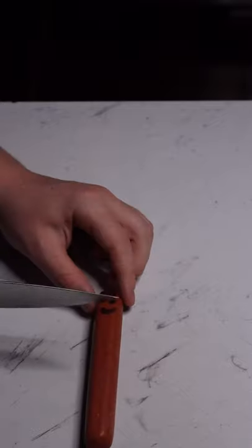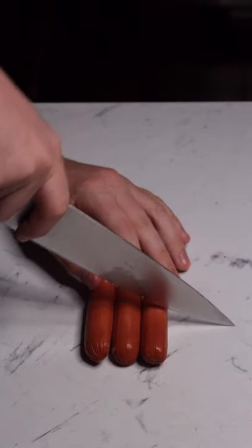Then take some happy hot dogs and make them sad. Cut these into about two and a half inch pieces.